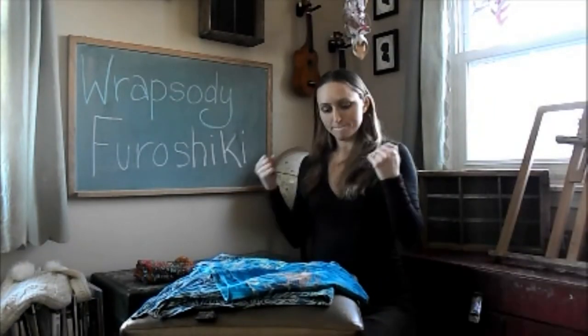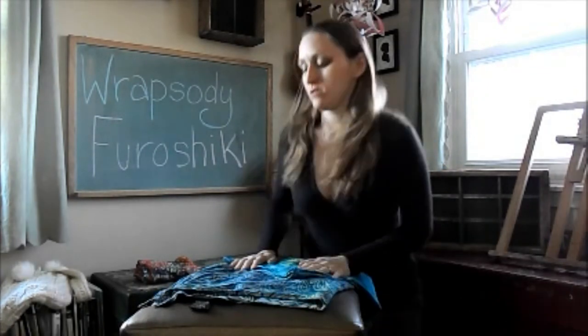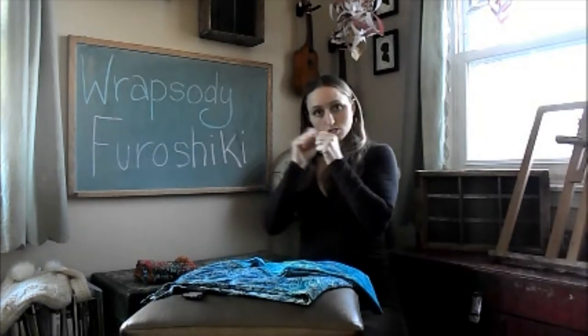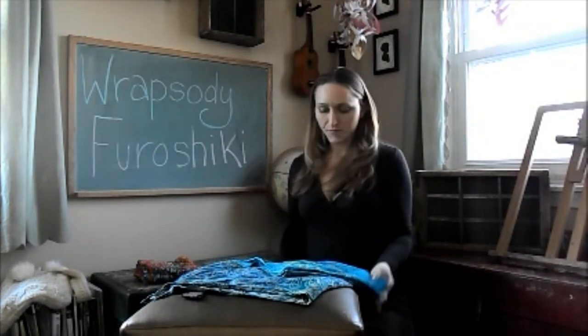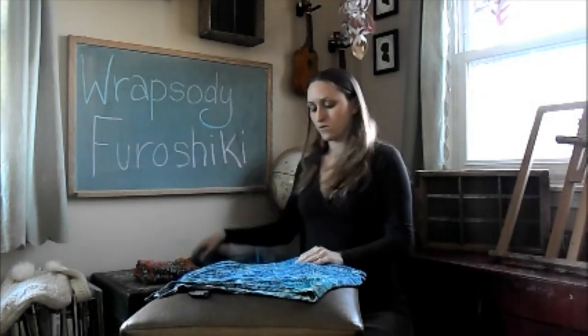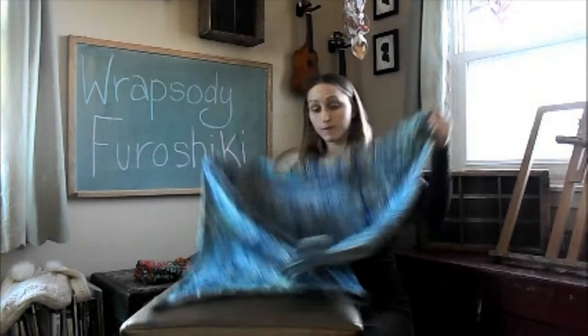I'm going to show you how to make a backpack using my Rhapsody Fierce Chic squares. I'm going to use two squares for this — one for the shoulder straps and the other will be the bag itself. So I'm going to start with the square I'm going to use for the bag itself.